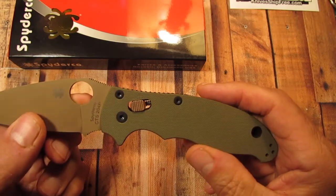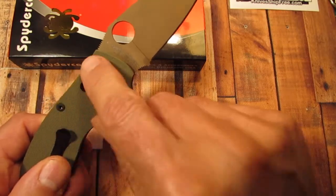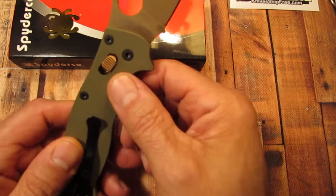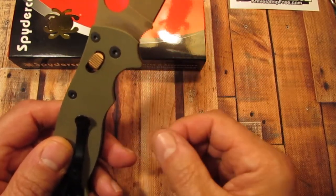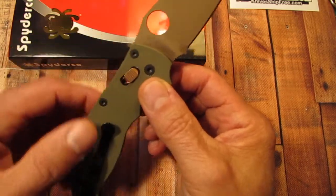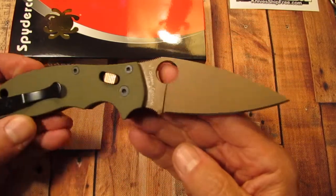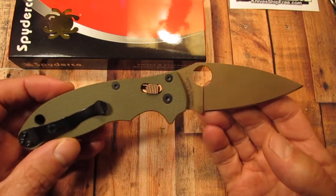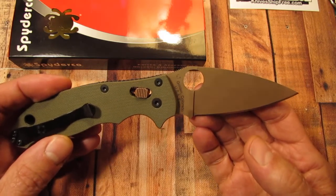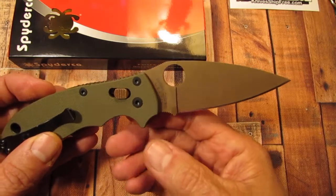There are videos on YouTube showing how to do the installation, so I'm not going to go into detail, but basically you remove the screws on this side and this one screw over here, slide the scale down, slide the liner out, rotate the blade up, and you can just pull it out. Look how nice this exclusive looks with the copper cage lock. You can get these in green, blue, and silver, but I thought the copper one would look the best to match the earth tone blade and handle color.